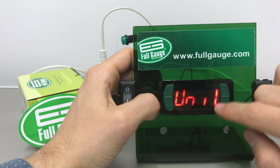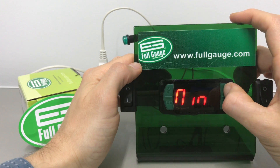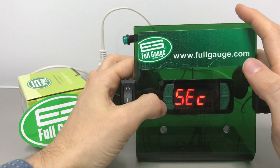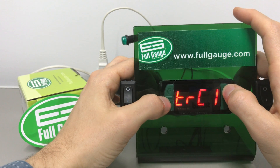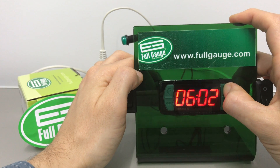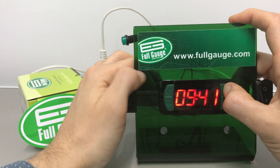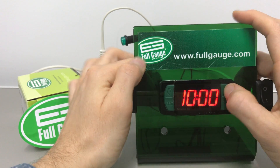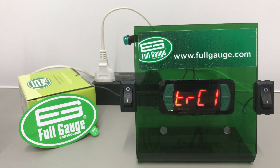Unit 1 is the time base unit for the preset. We can use seconds and hundredths, but we can also use minutes and hours. We're going to go with seconds. Now let's search for TRC1 — that's the timing value for the preset. It's currently set to 5 seconds, so let's change it to 10 seconds to demonstrate. It's in seconds and hundredths here, so let's put 10 seconds and hit SET. Now it should be set and everything should work as a timer.